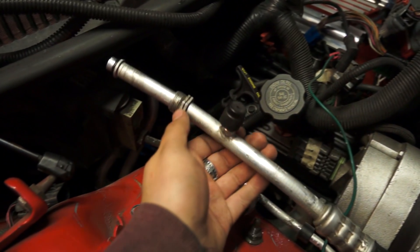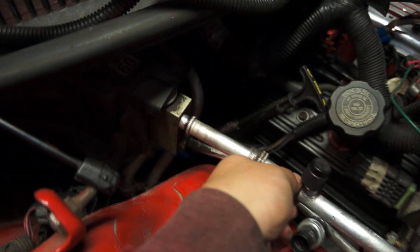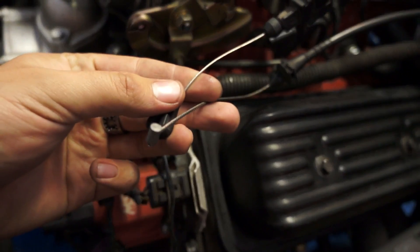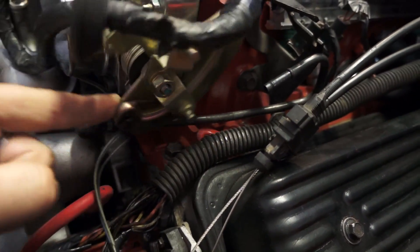Back over here, you're also going to need to take this part off right here — it plugs in and screws into that, so it deals with the air conditioning. If you've got your hoses and everything out of the way, take your cruise control cable off and your throttle cable off. You just push this back and pull the cable out.